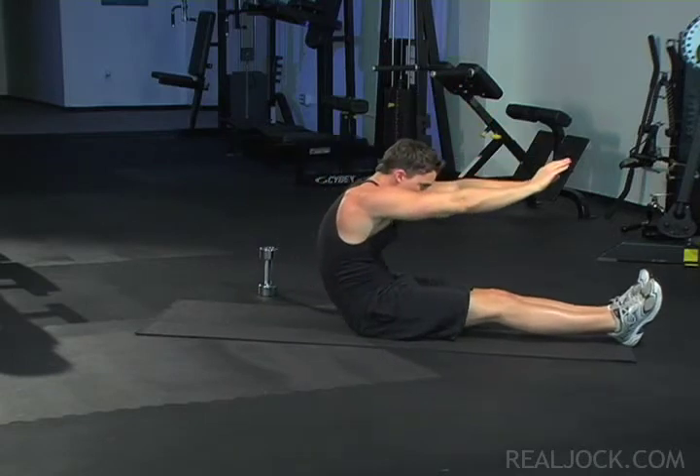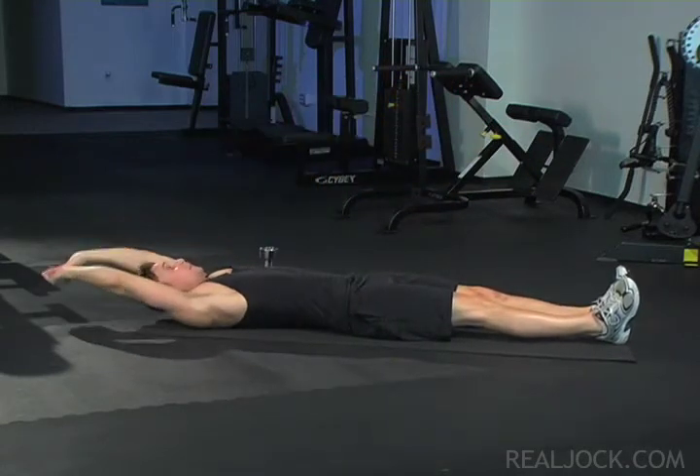Full Sit-Ups. Key points: tuck your chin to your chest throughout the sit-up.